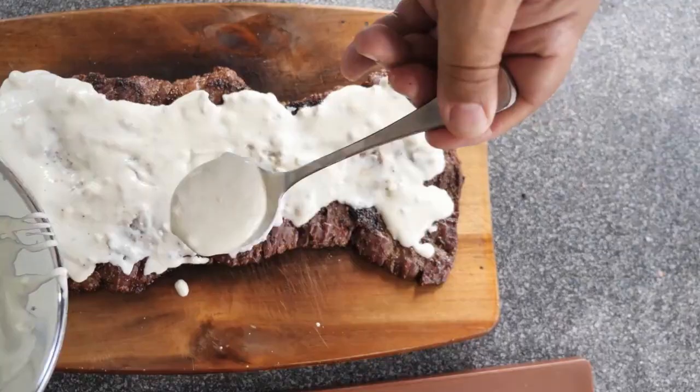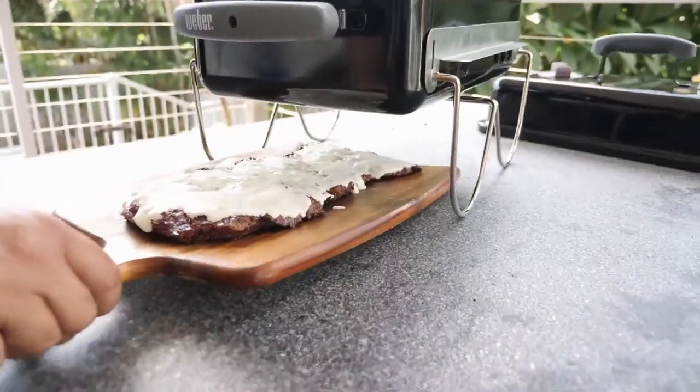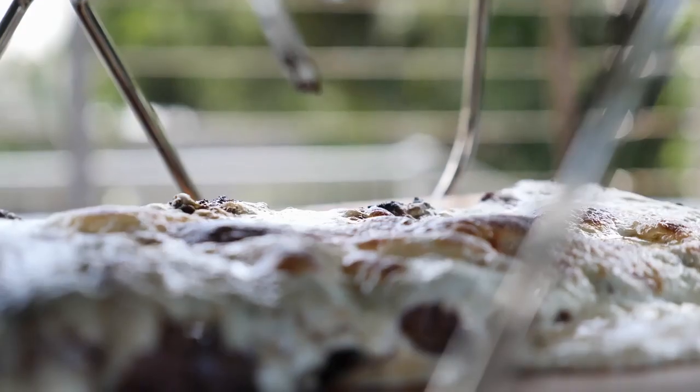Make sure you cover the steak with the cheese mixture. Now here's the trick — place the steak underneath the Weber until the cheese is nicely grilled. You're gonna see it bubbling away.